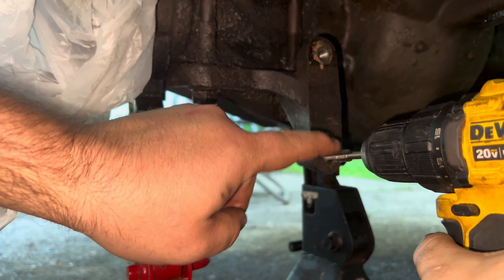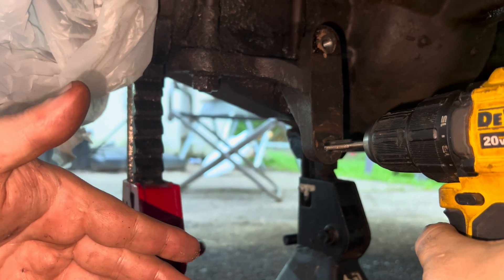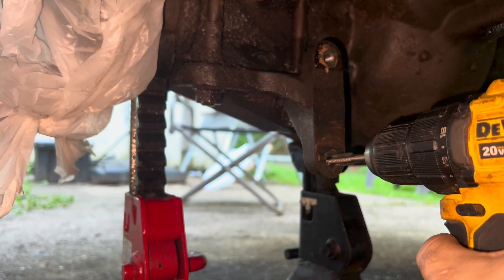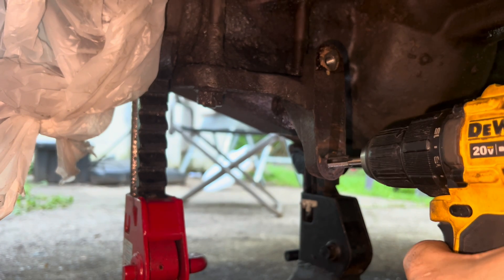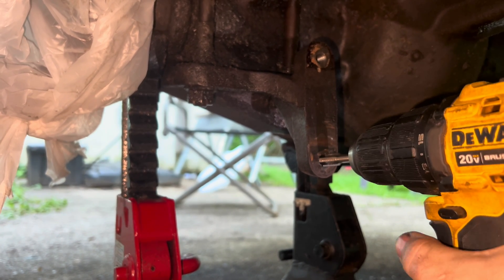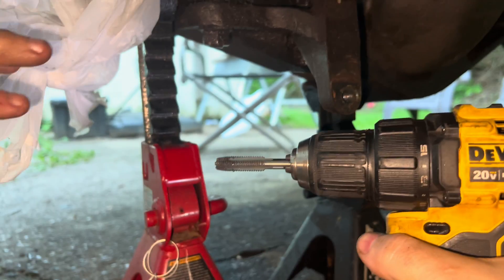If you have a T-handle, go ahead and use your T and go around slowly. If it gets hard to turn, turn it backwards and it'll spit out the metal that it's grinding. I'm going to go ahead and try this drill — if it breaks, it's on me. I've got it lined up and I'm going to go slow, then back it up to let out some of the metal from the grinding. And see how that's hot — now I'm going to put some cutting oil on that.